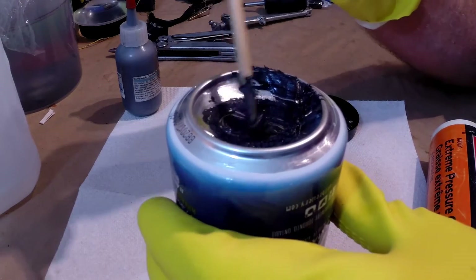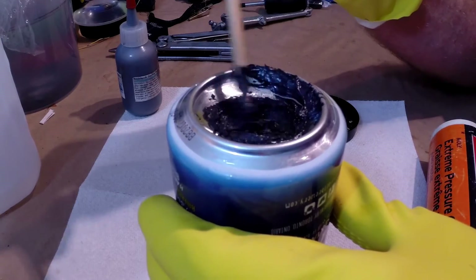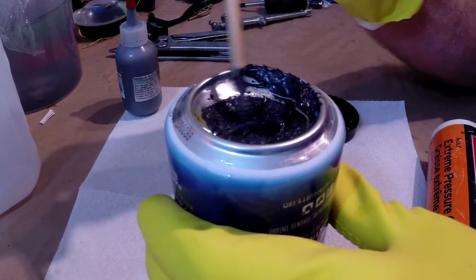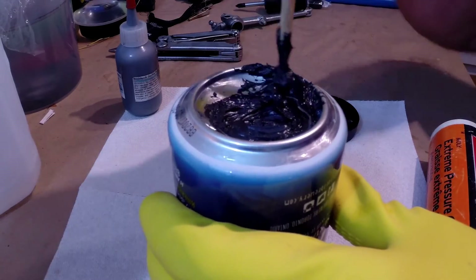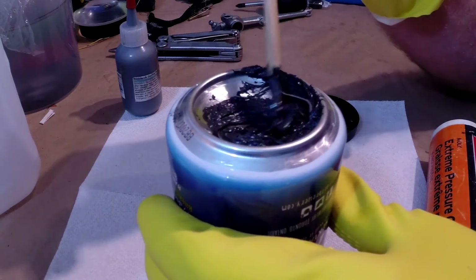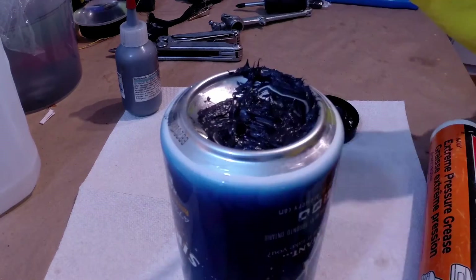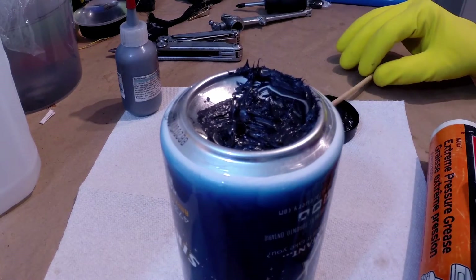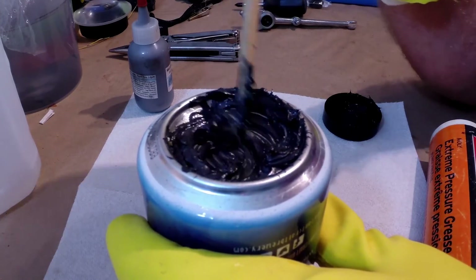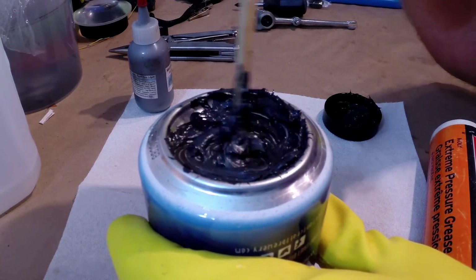I'm just mixing a small amount here — I'm not doing a full spline job. I have a clutch part that I need to grease before I stick it back on. Really just mix the grease until it starts getting really clumpy, and then you know you have a really high moly content grease. This grease cost me five dollars on sale and the powder cost me twelve dollars, so for under 20 bucks I can mix whatever I want.